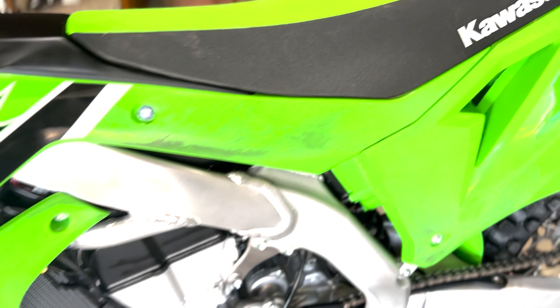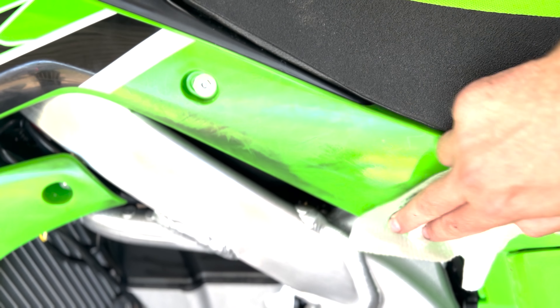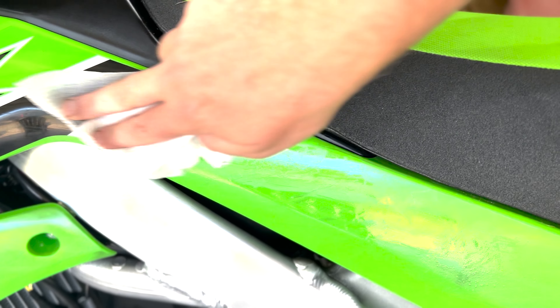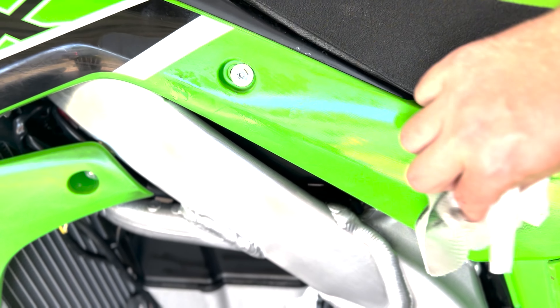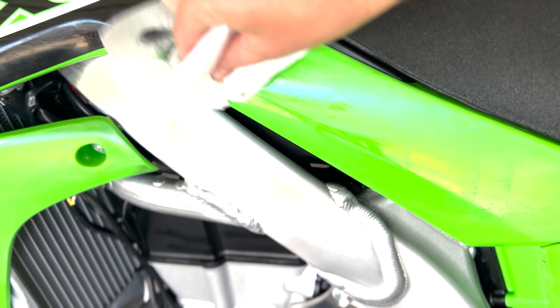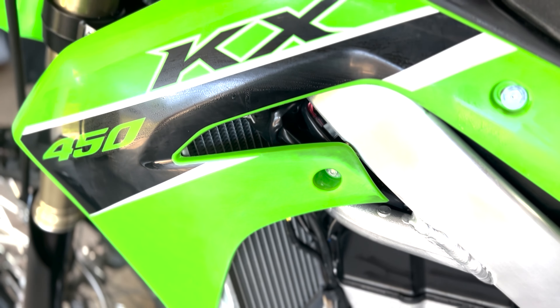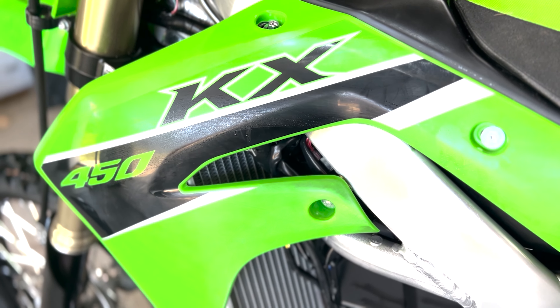All you do is get up here and give it a little rub — look at that, came right out! You can even do this on white plastics; it takes the boot marks or rub marks right out of the white on your graphics.